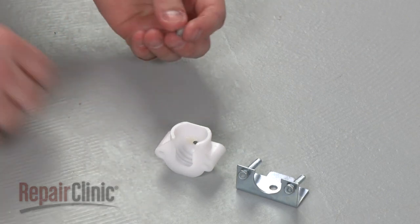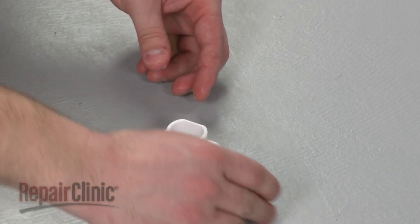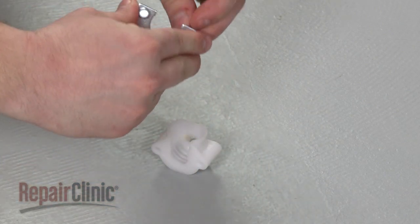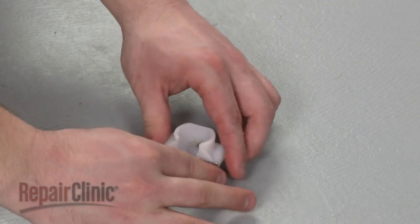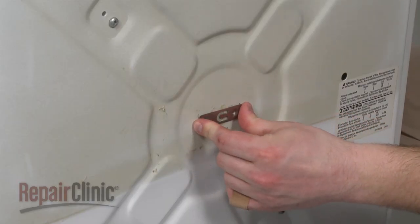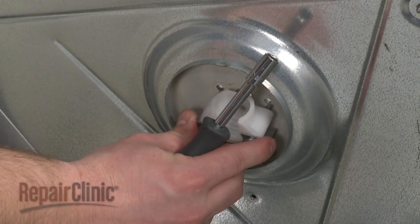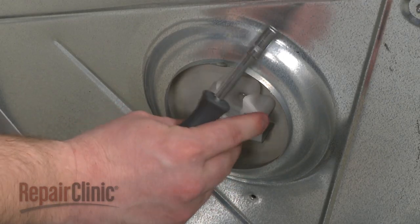Prepare the new bearing support for installation by first inserting the grounding ball into the cup, then align the new front bracket and screws. Position the rear bracket against the dryer's back panel. Then align the support cup and front bracket and secure the assembly with the mounting screws.